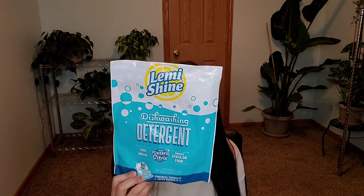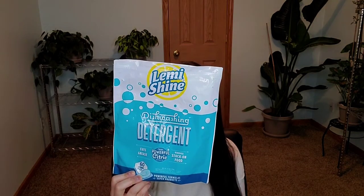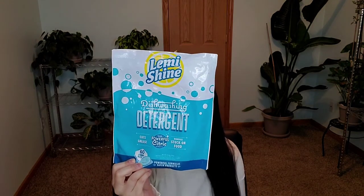Hi guys, thanks so much for stopping by. So today I will be talking about household cleaners — a review that I have thoroughly tested. This is for Lemmy Shines Dishwashing Detergent with Powerful Citric Extracts, and this is what it looks like. I hope you're going to enjoy my review. Please hit the like, subscribe, and of course the bell so you're notified every single time I upload a new video.